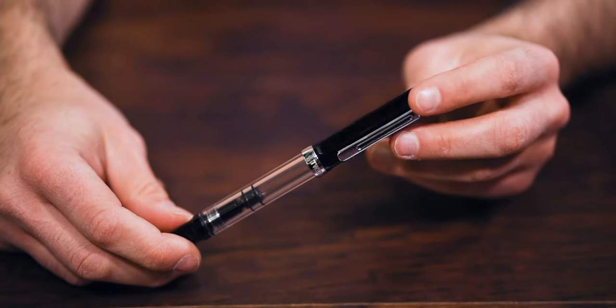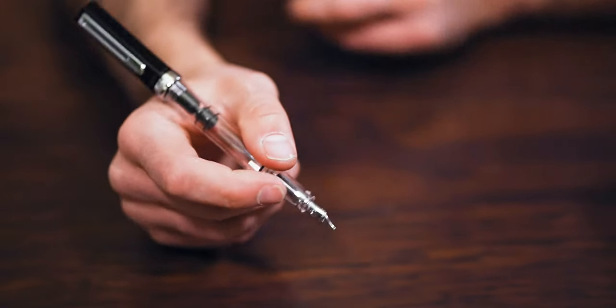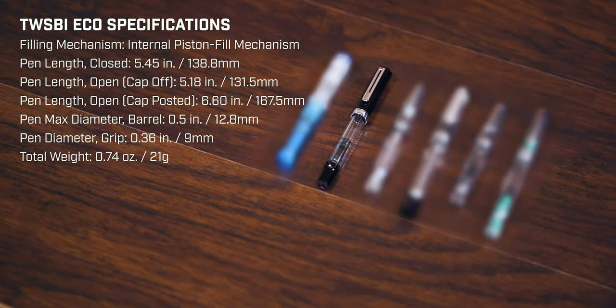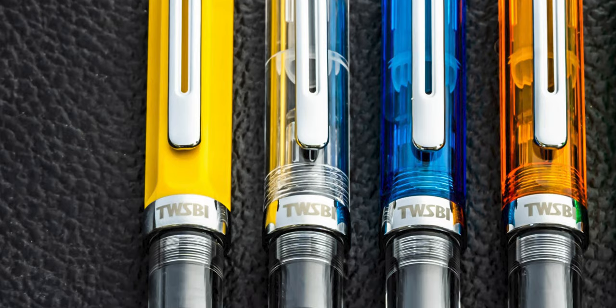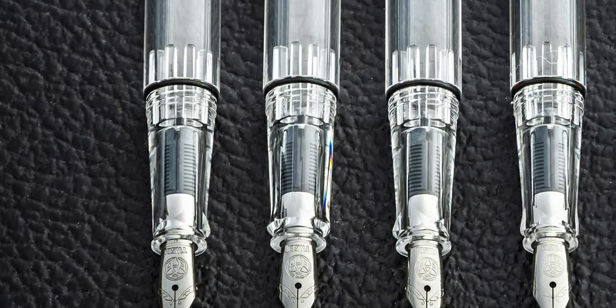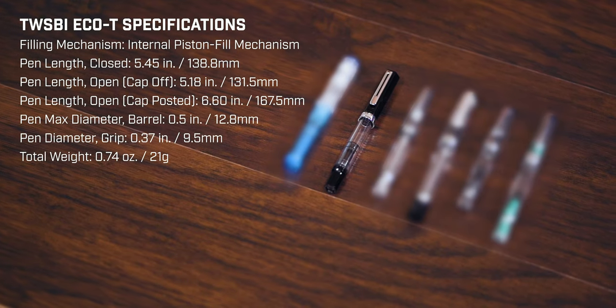Speaking of downsizing, the TWSBI Eco was also introduced in 2015 at a lower price point than all TWSBI pens at that time. The piston-filling Eco provides all the enjoyment of owning a modern fountain pen at a fraction of the cost. To make this starter pen even more beginner friendly, TWSBI introduced the Eco-T in 2016. The grip section has a more pronounced triangular shape — that's where the T comes from — to help beginners properly grip their pen.